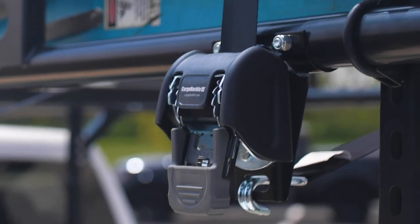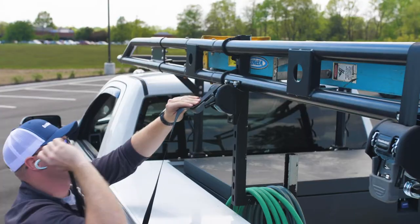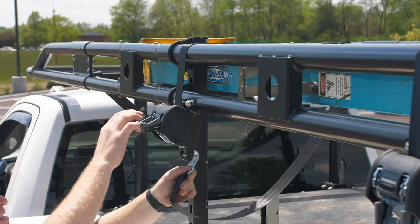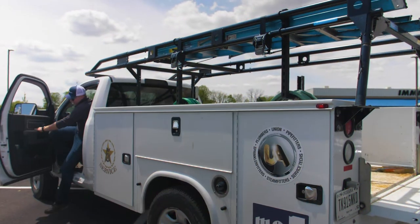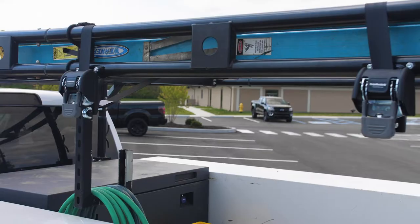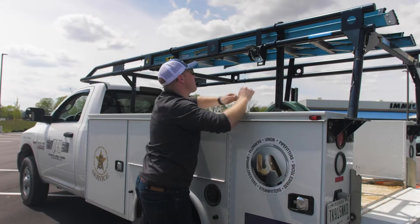How does it work? Easy. Pull out the webbing. Lock the retractor. Wrap the web around the ladder. Hook it and ratchet. And your load is secure. Ready to unload? Even faster. Push the button and release. Cargo Buckle's self-retracting design does the rest.